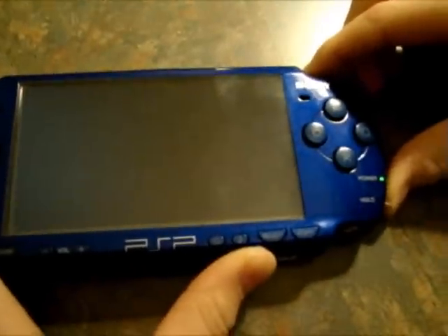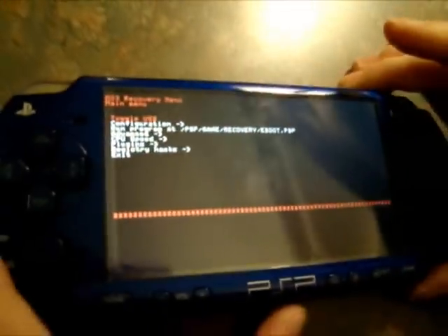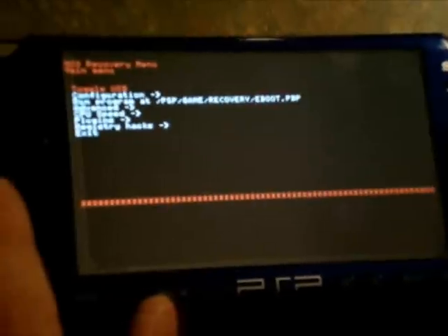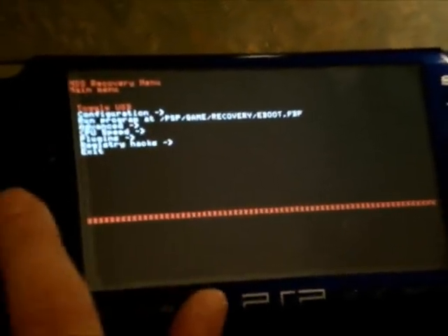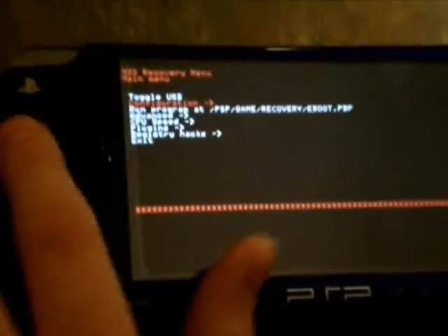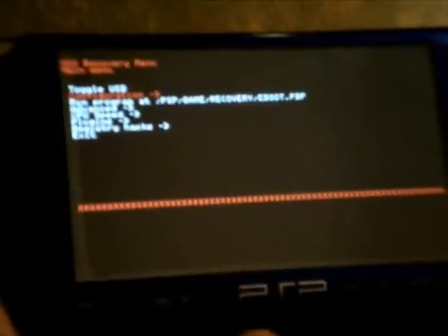Your PSP will reboot with a special screen — this is your recovery menu. In your recovery menu, you guys are going to go down to configuration. To control it, use your arrows and press X to go into files. So go into configuration and press X.